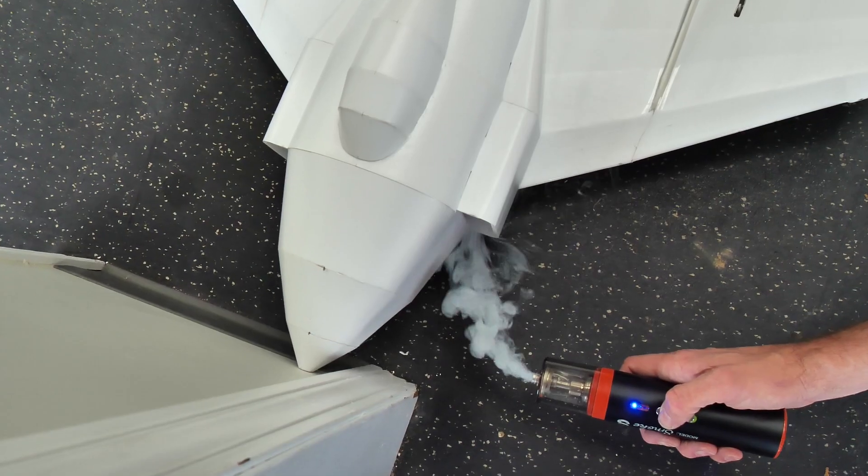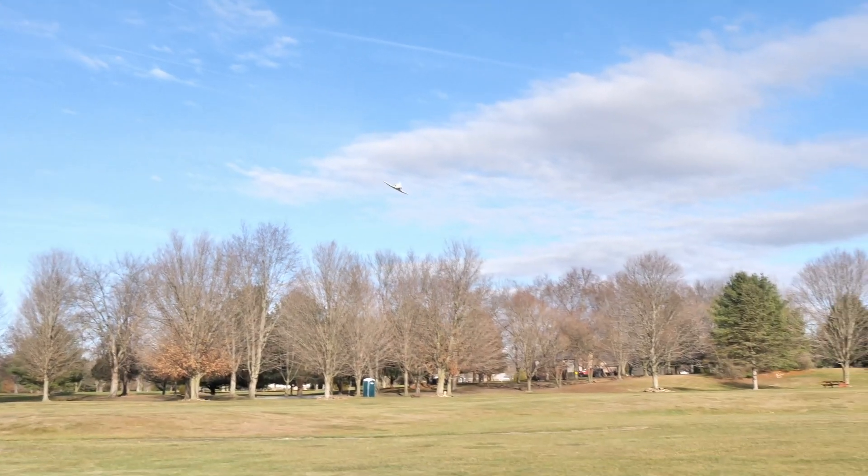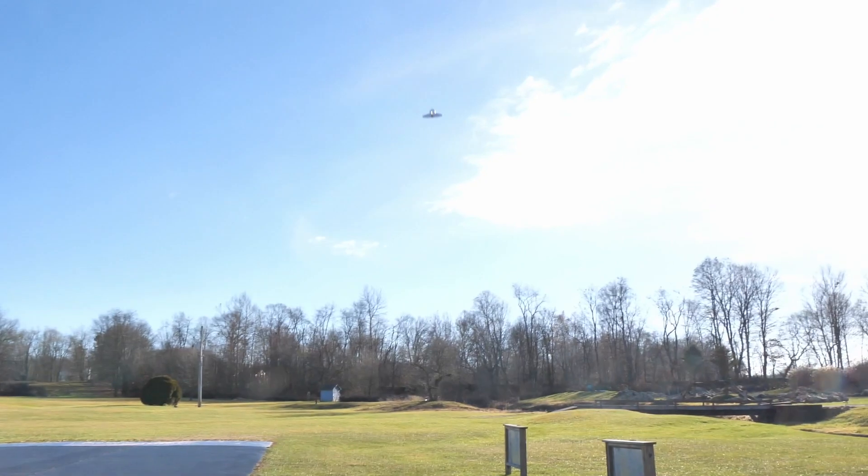As an EDF configuration, smooth lines and incredible speed is what you can expect. This plane is not going to break any speed records, but the sound and the sight as it goes through the air is incredible.